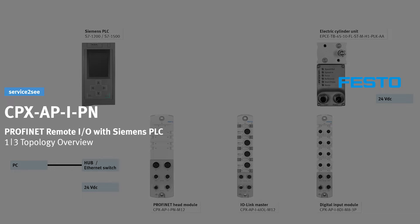This video series shows how to commission the CPX API PN Profinet Remote I/O with Siemens PLC. Learn how to connect the hardware in this video.